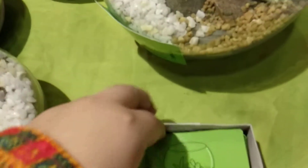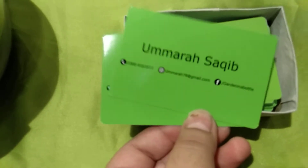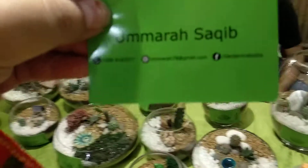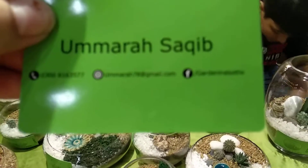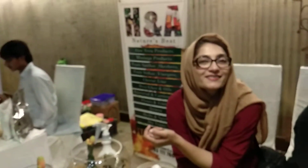Well, thank you very much for talking to us. You can find her over here — this is her card with her contact details.